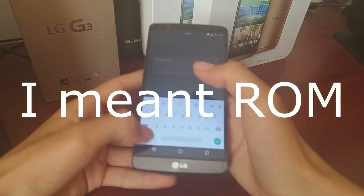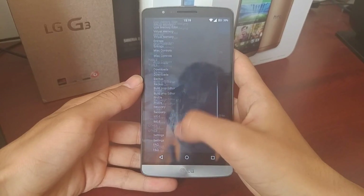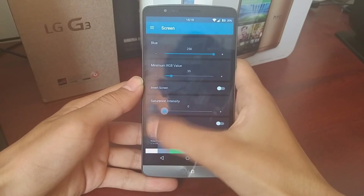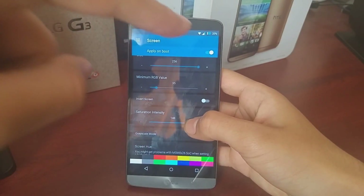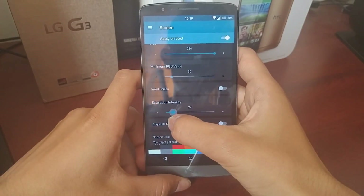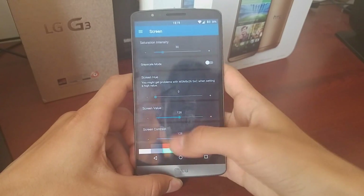Even the stock kernel comes with Kernel Auditor, which is used to fine-tune your kernel. Because I've got the 777 kernel on here, my favorite part has to be the screen. You can change the intensity and saturation of the screen — at the top it's extremely saturated, and moving it down it becomes a lot less vivid. You can also invert the screen and change the contrast.